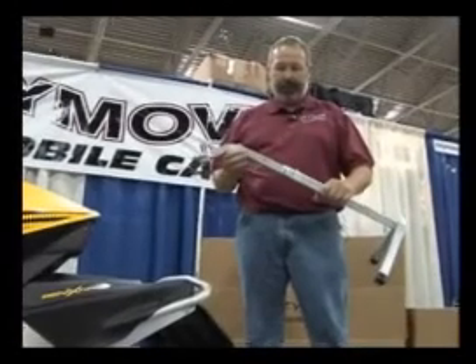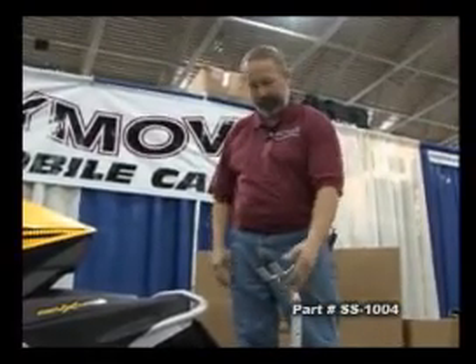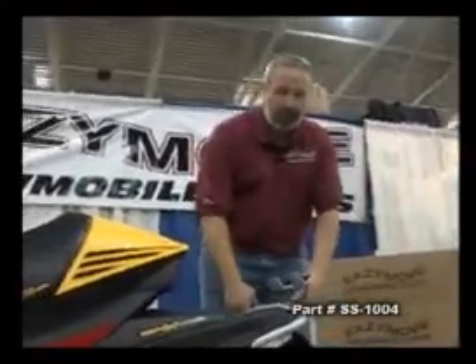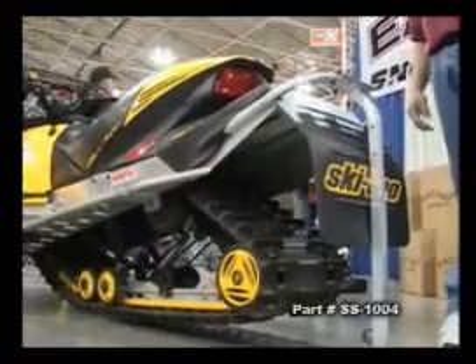We have another product. It's called a storage stand. It has three adjustments in it. This is basically just for storing your snowmobile through the summer. This is a manual labor where you set it behind your snowmobile. You have to pick the snowmobile up to put it on, and you're all set for the summer.